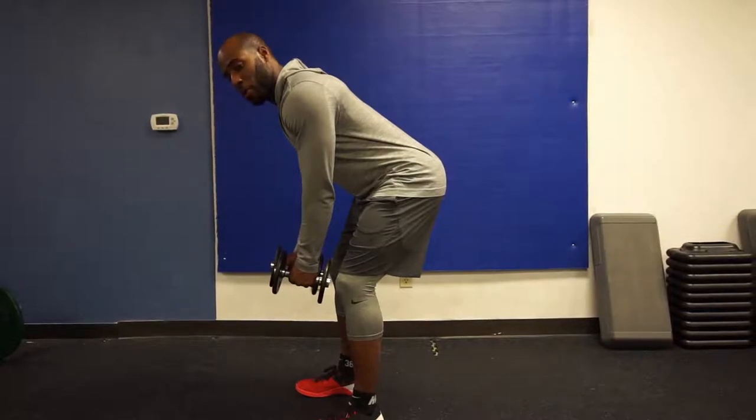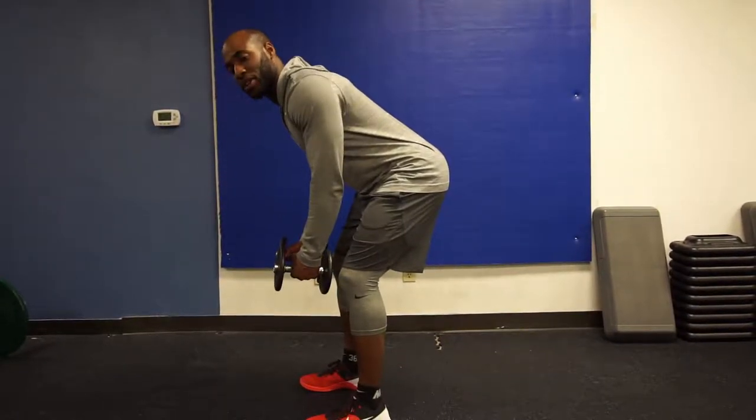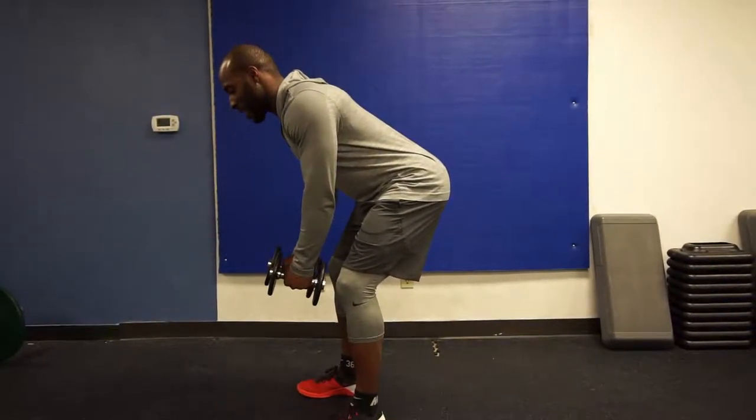I'm going to initiate the movement with my shoulder blades, squeeze like I'm trying to squeeze a grip between my shoulder blades, and then follow through with the arms.